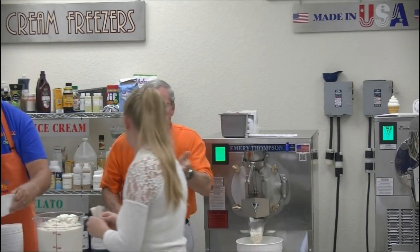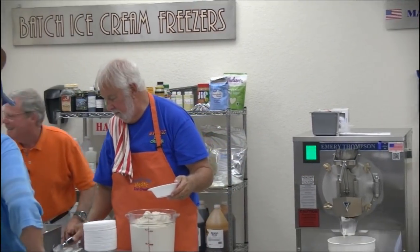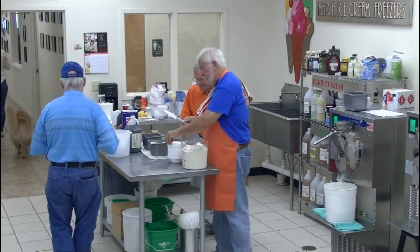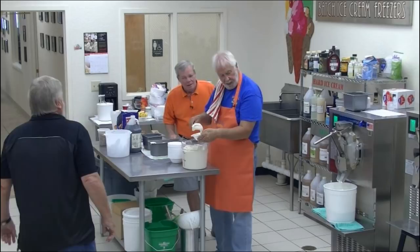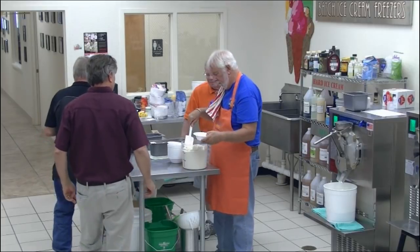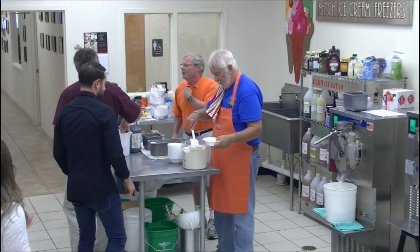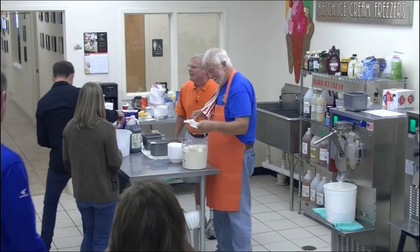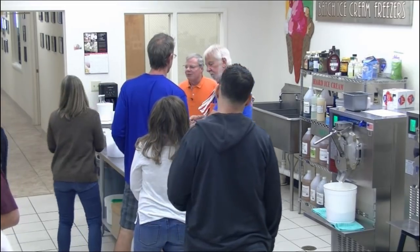Come on up and have it. She says it's the bomb. After this, we're going to take a quick 10-minute bathroom break. Everybody get up, stretch your legs, walk around, come back in 10 minutes. I'll make another flavor, and then we're going to do a Q&A.